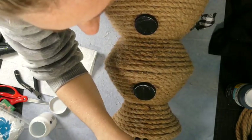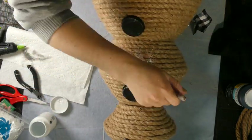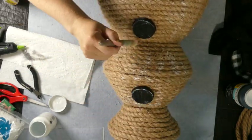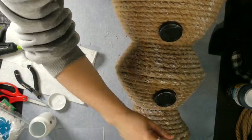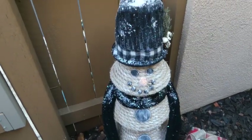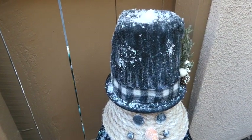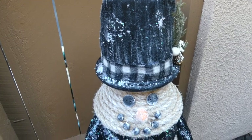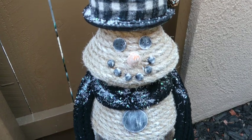I want this snowman to look like he's been out in the weather and out in the snow. I take some Waverly chalk paint in white and dry brush the entire thing — all of the jute, all of the buttons, even his orange nose. Dry brushing means I'm not applying a full coat of paint. Here's the final product. I did take an old scarf and attached it to him, then put some more fake snow and spray glue on top.